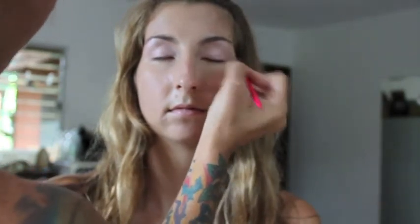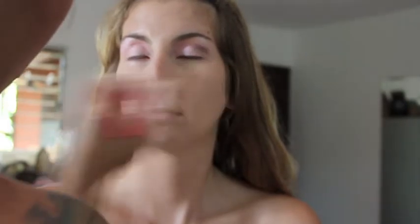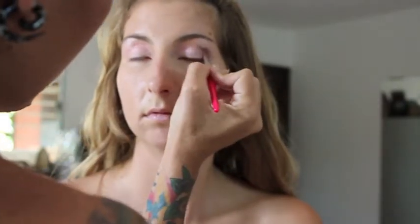Next, place the brighter pink from the same palette onto the eyelid. To create some shape and depth, take the bronzy brown from the Dreamy Petals Palette and blend it into the crease of the eye.